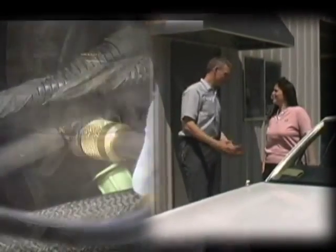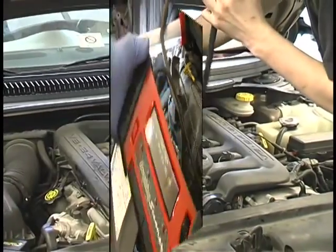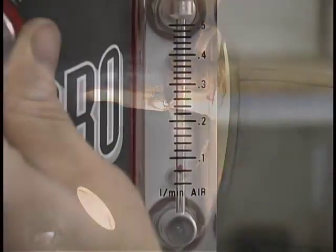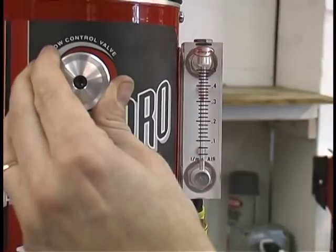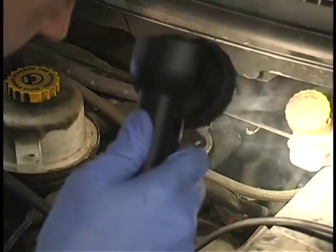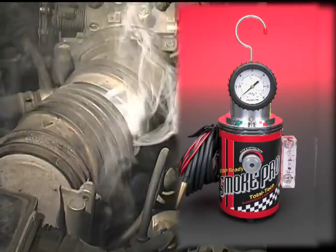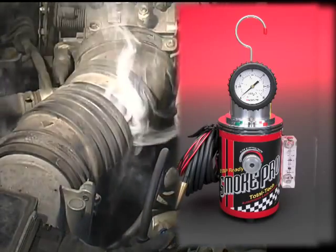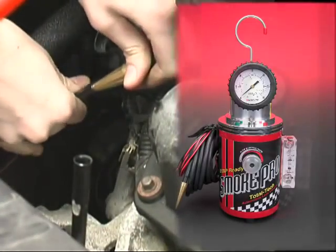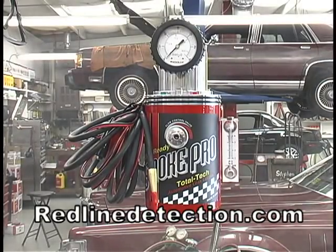Lean codes, drivability issues, EVAP codes and many other repair opportunities can now be fixed in a fraction of the time it took before. A tool once reserved for big dealerships is now being used by service facilities and national chains across the country, aggressively competing for profitable diagnostic repairs made fast and simple with smoke machines. Buy the SmokePro Total Tech now and join the thousands of technicians, dealerships and shop owners who use it for these reasons. We are confident this will quickly become an essential tool you can't be without. Ask your dealer for one today or contact us at redlinedetection.com.